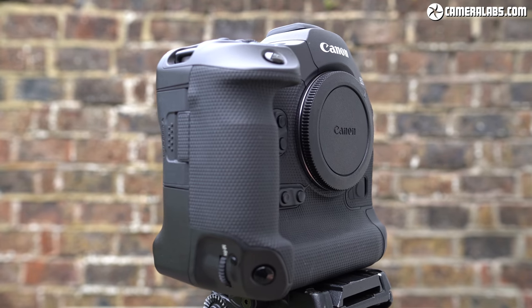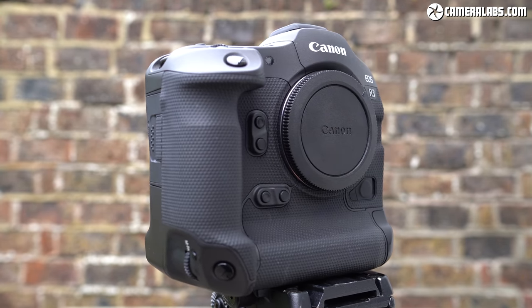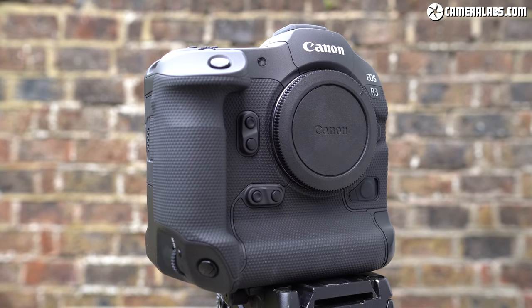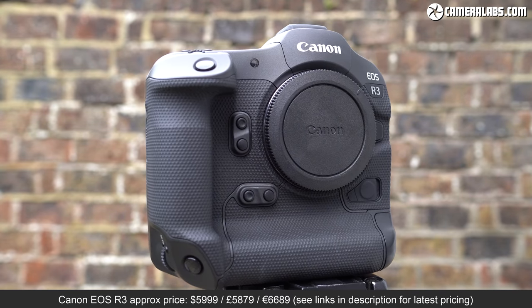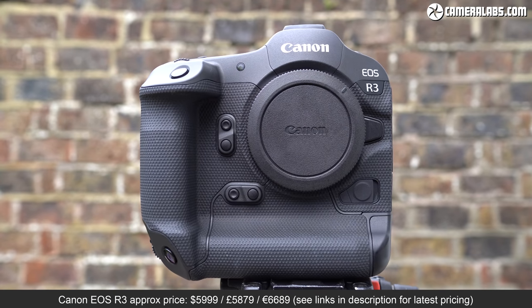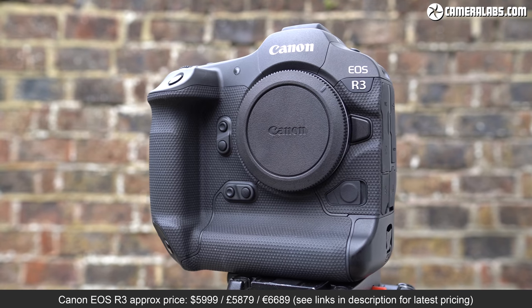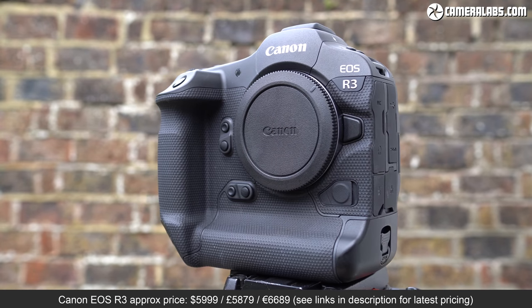The Canon EOS R3 is a high-end mirrorless camera aimed at pro sports and news photographers who demand the fastest speed and toughest body. Teased in April 2021 and officially launched six months later at £5,879 GBP, it's Canon's most powerful mirrorless camera to date.